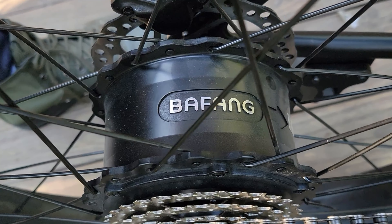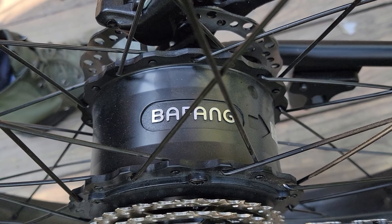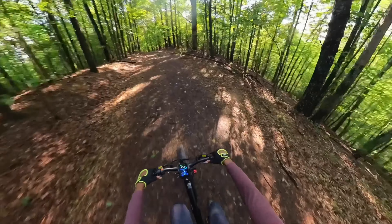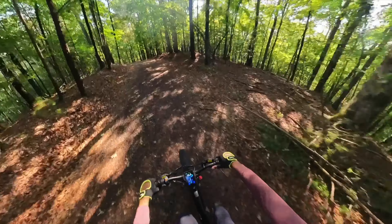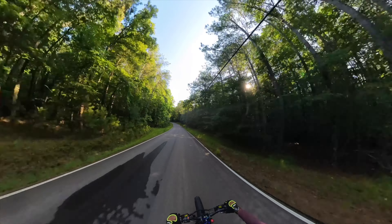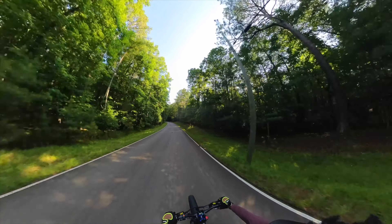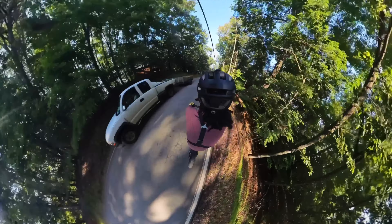The 750-watt Bafang brushless motor performed phenomenally well, providing power and easily reaching the top speed of 24 miles per hour. The Shimano 8-speed transmission system added to the thrill, allowing for significant hill climbing power, while the FR hydraulic brakes ensured complete control and quick, stable stopping.